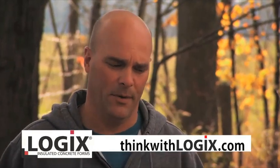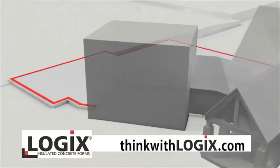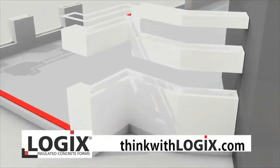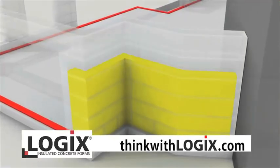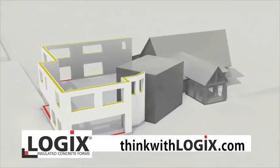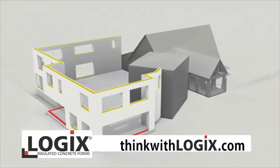My original plan was to build a conventional wood-framed home because that's the way we've always built them. But this time I decided to go ICF, which is Insulated Concrete Forms. That means all the exterior walls will be foam blocks filled with concrete, right from the footings all the way up to the roof. I've always been interested in it because of the high R-value, the thermal mass of the wall, and the strength of the building envelope itself.